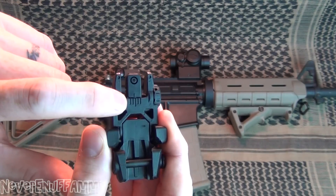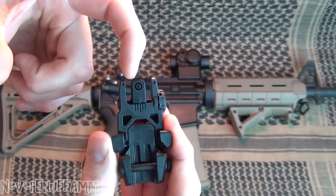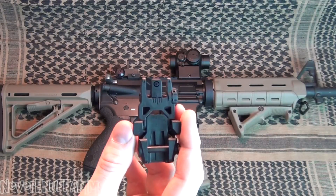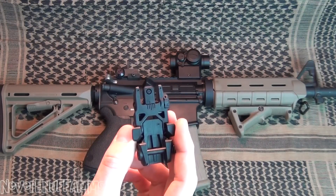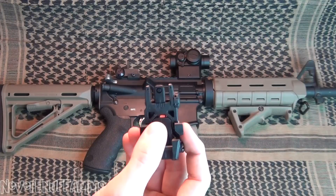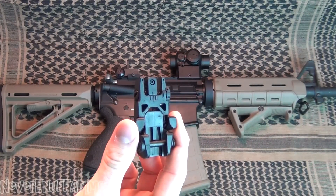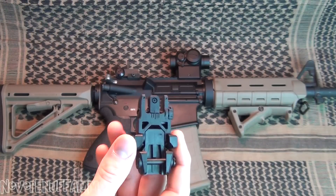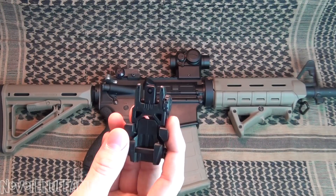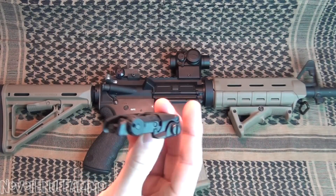I had to adjust the windage almost all the way over to this last line right here. This aperture was all the way over here, and it was just annoying. Once I did that, this thing was dead on accurate, it held zero, I had no issues with it. But that was just a little bit of an annoyance — I had to make that adjustment. I've used rear sights before and I've never had to make that big of an adjustment for windage to get it to be accurate.